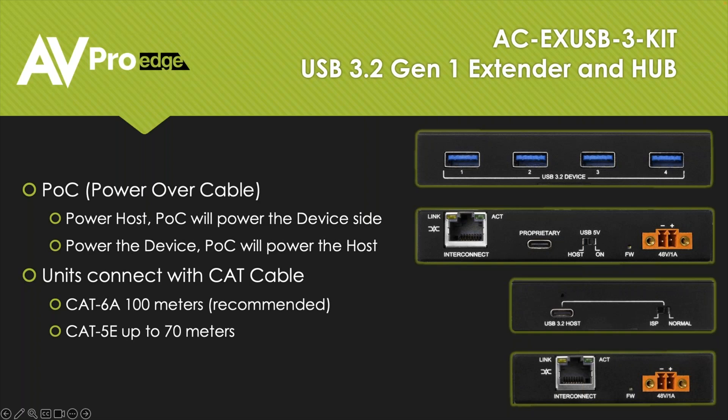We connect with category cable. We recommend CAT 6A — CAT 6A will go 100 meters. CAT 5E will work up to 70 meters. It will work just fine. We do have 5 gigabit bandwidth in between, so CAT 5E is a decent cable for that — it just won't go as far.